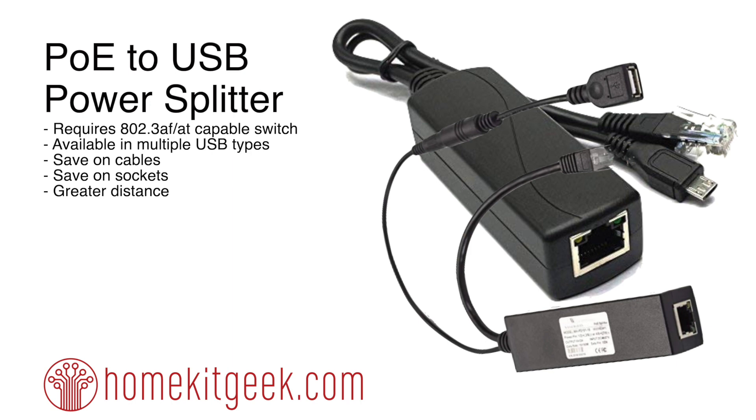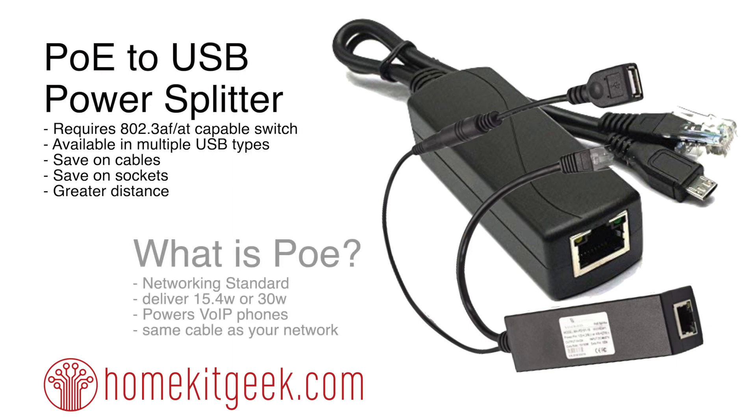I found some POE splitters — POE to USB splitters. These do require you to have an 802.3af or 802.3at capable switch. It's available in multiple USB types, it allows you to save on cables and sockets, and it gives you greater distance. Really, it's a good thing.